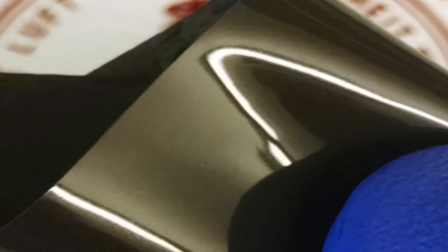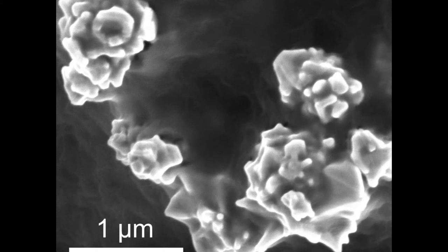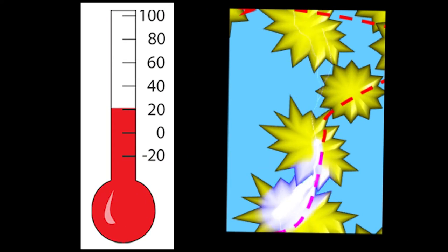This polymer contains a type of conducting particle made of nickel. The nickel particles have a lot of spikes, and when these spikes get close to each other, there will be electricity going through the polymer.